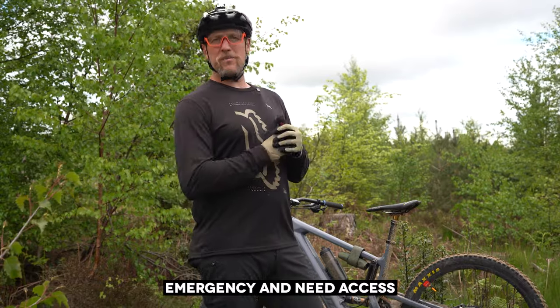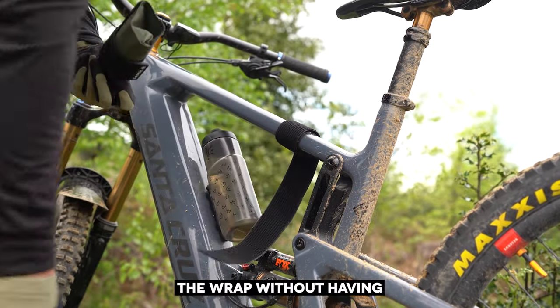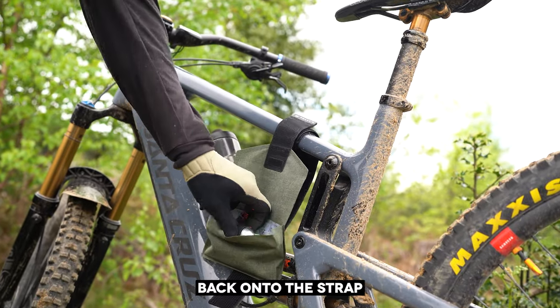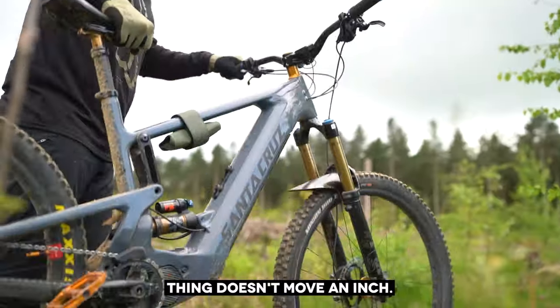If you have a trail side emergency and need access to some of your tools, you can quickly remove the wrap without having to remove the whole strap. You can even stick the wrap back onto the strap for easy access. Once you're done, wrap it back up and this thing doesn't move an inch.